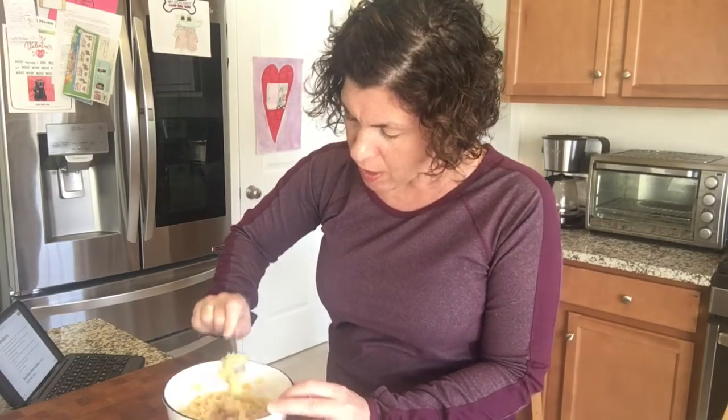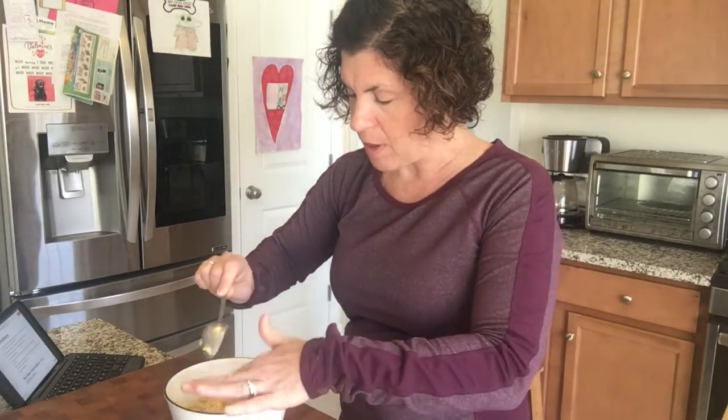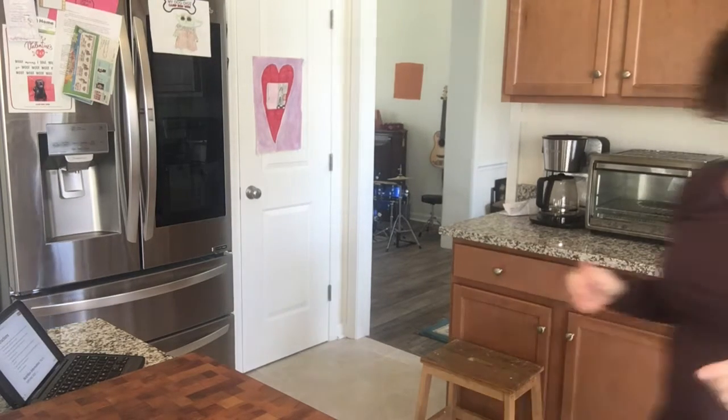Once you have it mixed pretty well, put it in the microwave for 30 seconds. Those 30 seconds are going to melt everything, heat it all up one more time and bring it to the end. You may also add vegetables, bacon, or lots of different things — whatever you kind of like in your mac and cheese, add it. Or just keep it simple, keep it clean. Mac and cheese is always good.